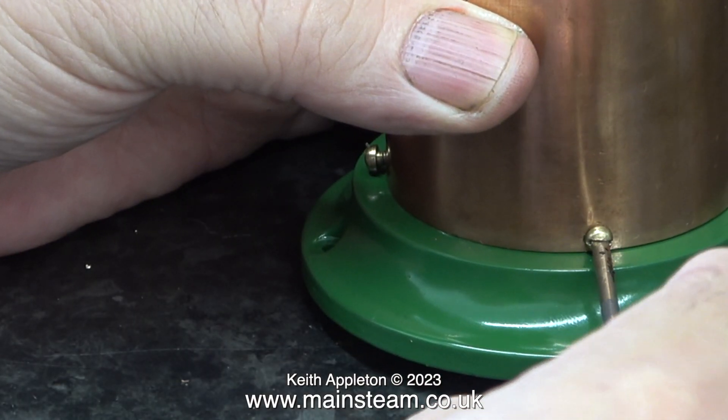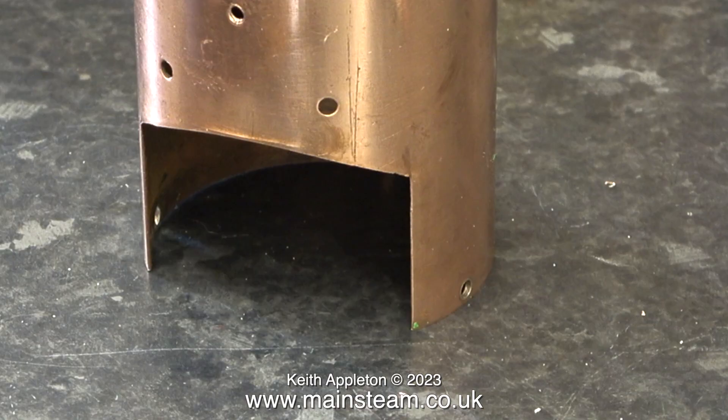Disassembly is the opposite of assembly, except this time it's quicker because taking the bolts out was much easier than when I put them in, having to hold the nuts in position. Time I think for a short interlude while I decide what to do with the boiler.